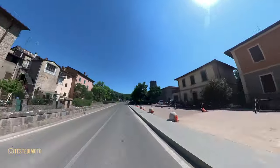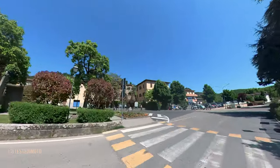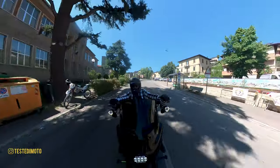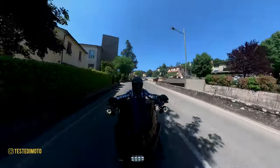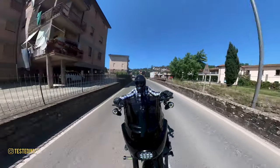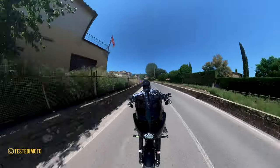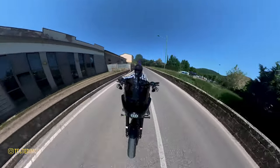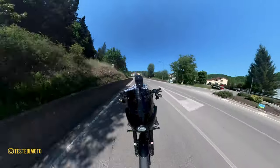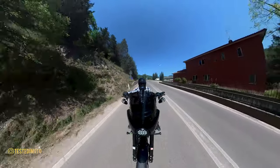Anche qui troviamo un altro Gallo Nero, un po' differente dagli altri — ora ve lo faccio vedere — però molto simile. Anche qua si fermano tutti i motociclisti per fermarsi al bar e rifocillarsi. Adesso tra un po' andremo avanti, passeremo davanti a una cantina anche qui molto famosa, che non mi ricordo il nome. E tra un po' troveremo anche un punto della strada con asfalto perfetto proprio per dare il gas, e ve lo farò vedere.